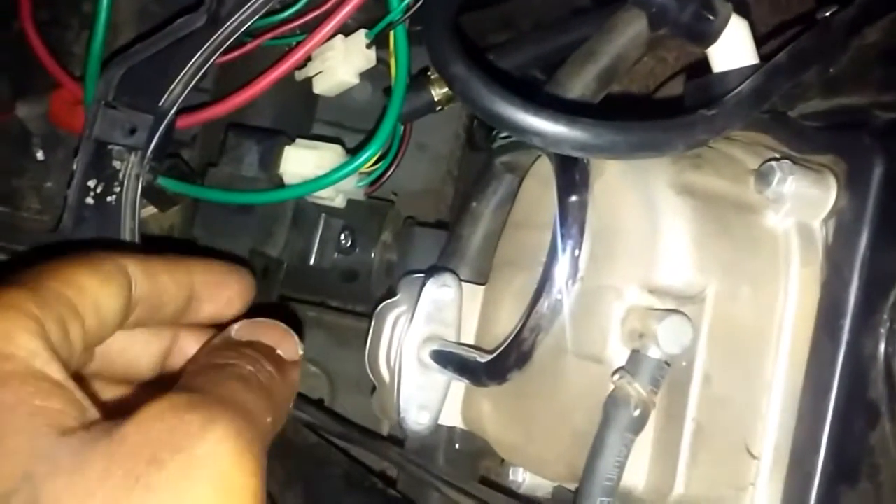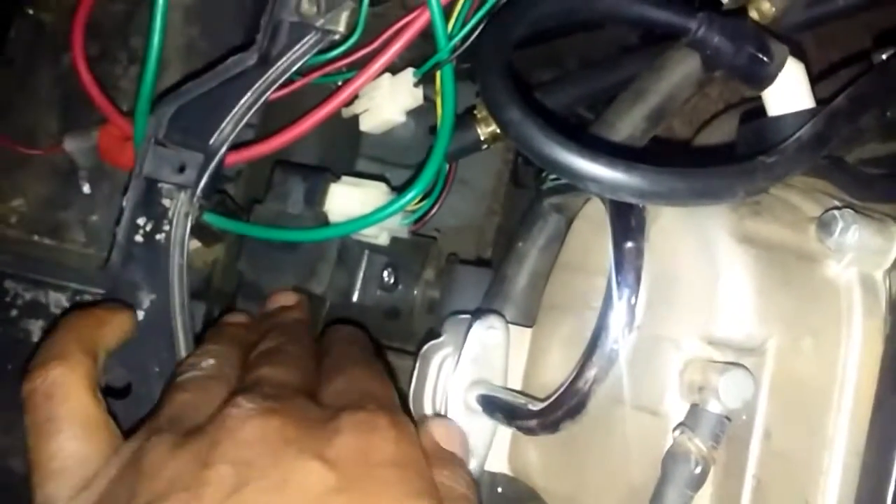And another thing — there's another wire down here. I don't know what it goes to, but it's down here by the CDI box, whatever that is, the box right here.